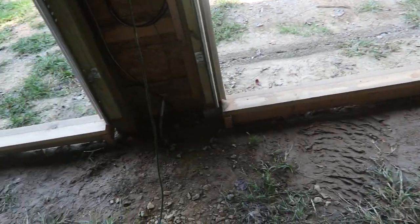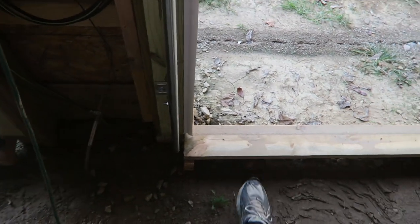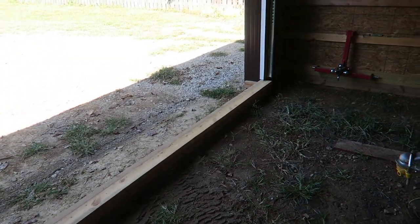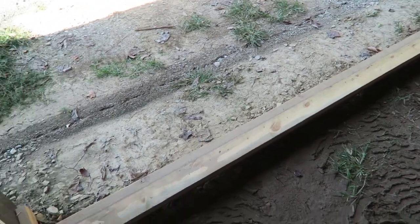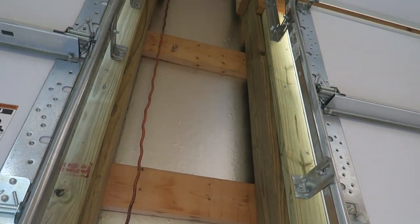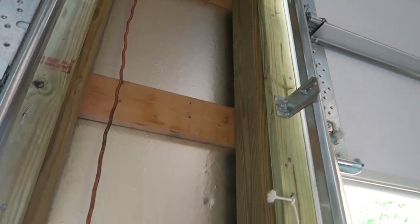Since I'm putting everything together before I do the concrete, I had to build something up for the level of the concrete when I put the doors on. This board right here is at the level of the concrete and it's removable — it's just sitting on ledger boards that are nailed in. The top of this board is the exact height of the concrete. I also stuck a two by four on the pole to bring it out to the same level as the header and attach the door track to that.